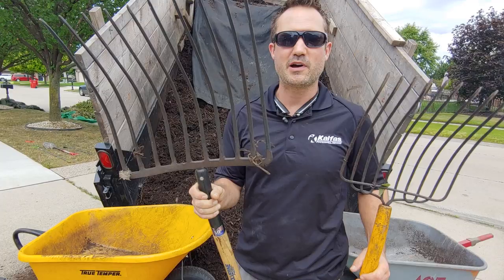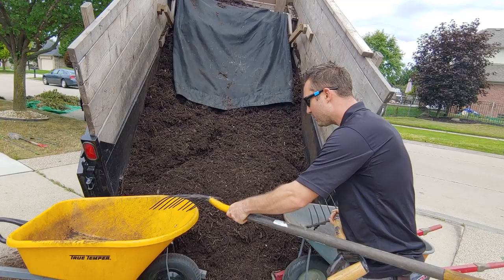This pitchfork was like $80. So look at this — we're going to find out how many actual individual scoops it takes to fill up a wheelbarrow with this one versus this one.